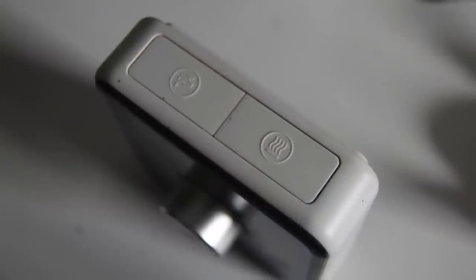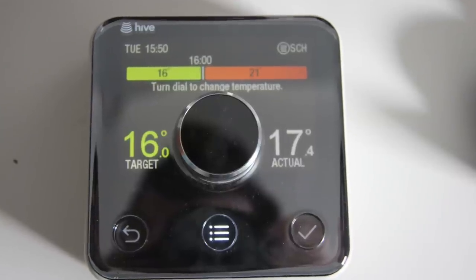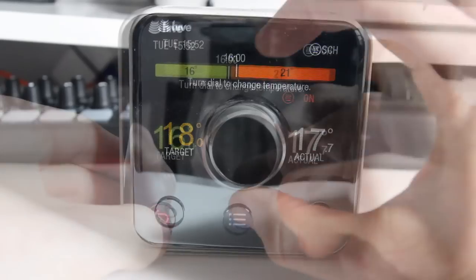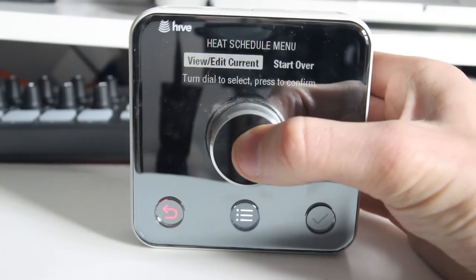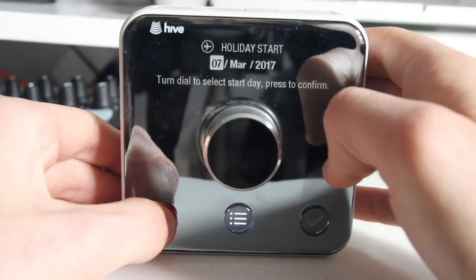The top of the thermostat has a boost and hot water button, and on the front you'll find a control dial, a back button, a menu button and a yes button. Using this to control your heating is easy for adjusting temperature, checking the temperature or boosting your heating, and it's completely functional for things like setting schedules or holiday modes. I mostly use the app to adjust the heating, but the thermostat is easy to use and it's clearly been well thought out.